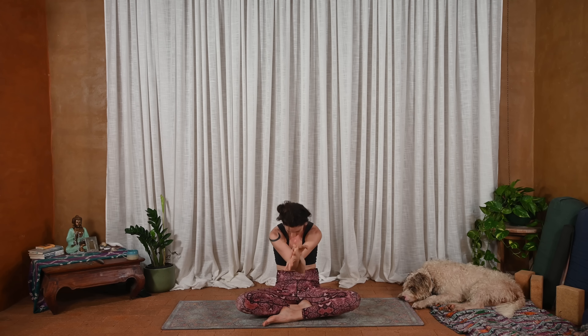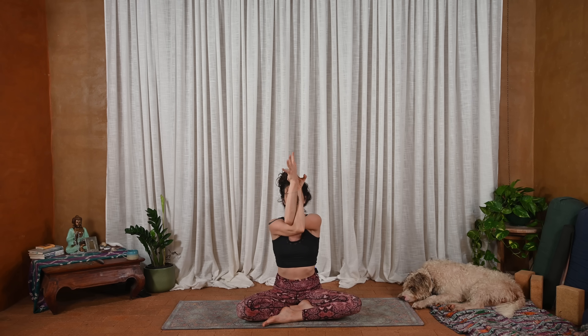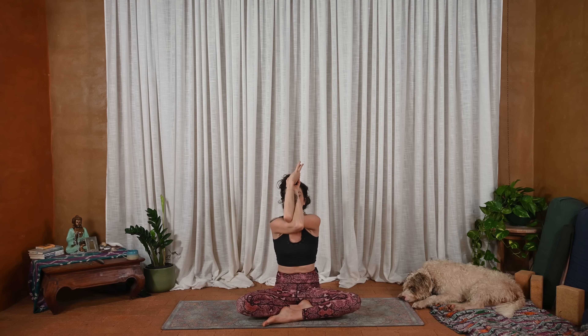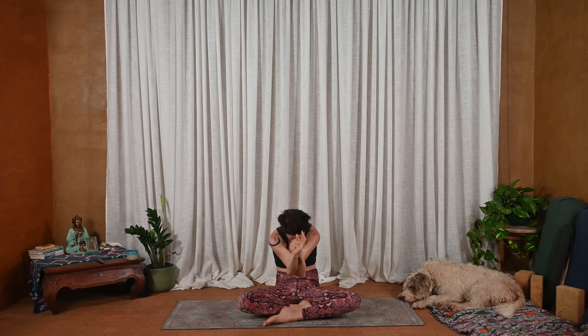Switching sides — exhale, left arm on top, your version of eagle arms. And let's move with breath. Lifting, arching. And exhale, curling in. Squeezing wherever your arms are, squeezing them into one another, creating activation, lighting up the energy.